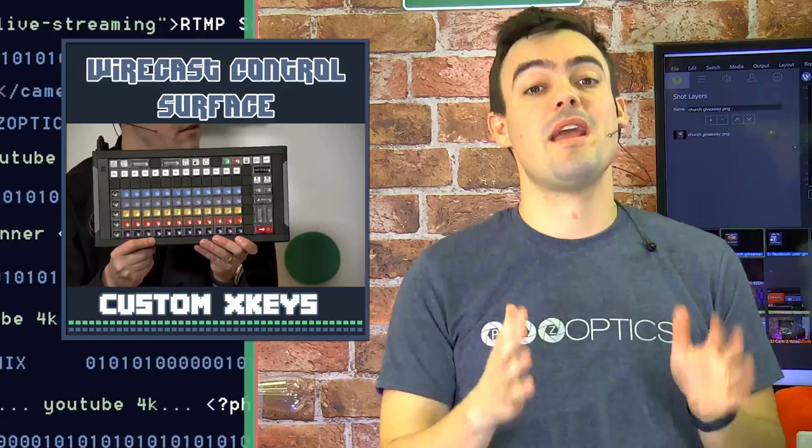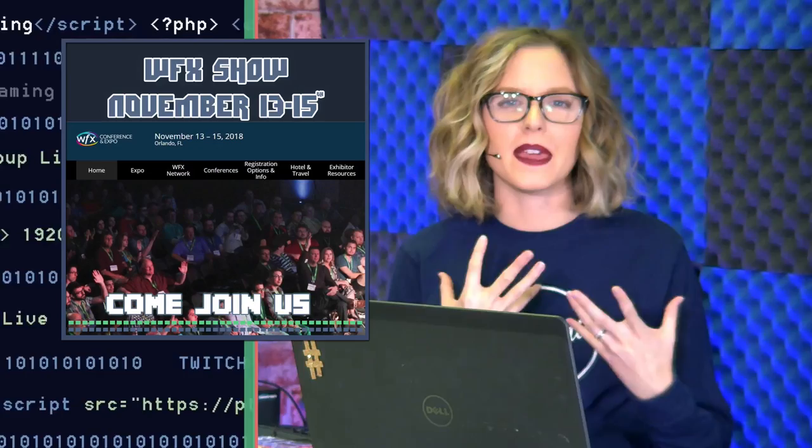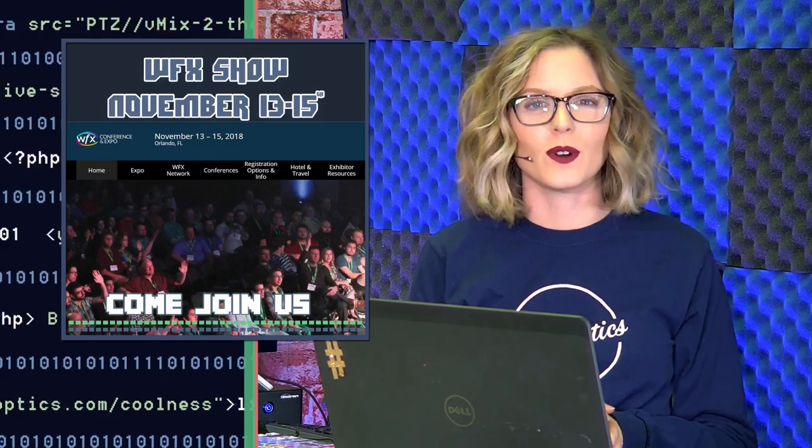This is an amazing new product for Wirecast users that we're actually giving away for free to one lucky church, which we'll tell you about in just a moment. We're giving away not only this Wirecast X-Keys controller but some other amazing streaming technology at the WFX show on November 15th in Orlando, Florida. Make sure you enter the giveaway!